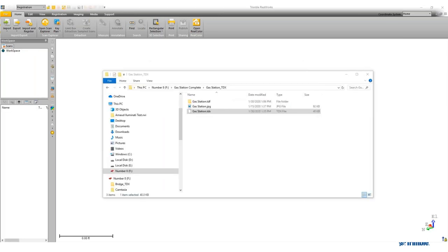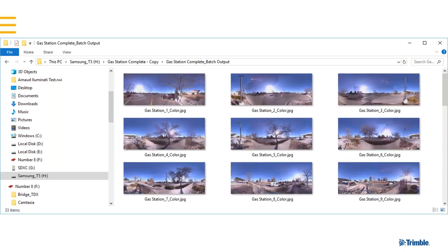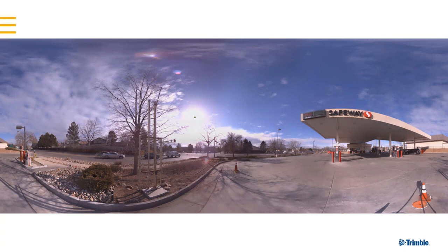When finished, you get a batch output folder in addition to your RealWorks project. In that batch output folder you'll find all the JPEG panorama images from each station. Clicking on one individually shows the entire panorama station view — you can see targets on the left, a gas station in view — and you can use those images for whatever you like.